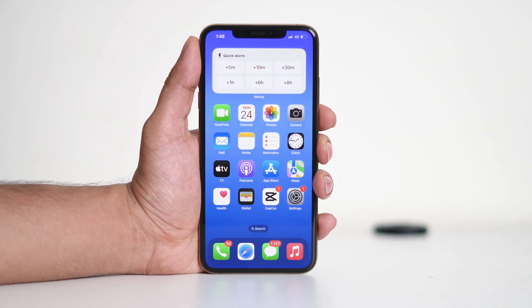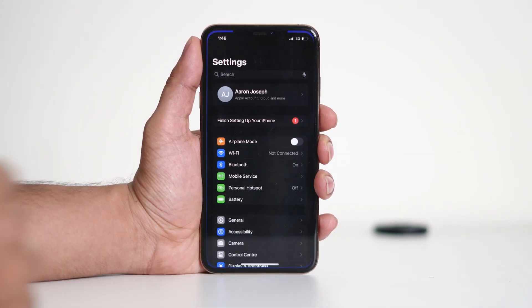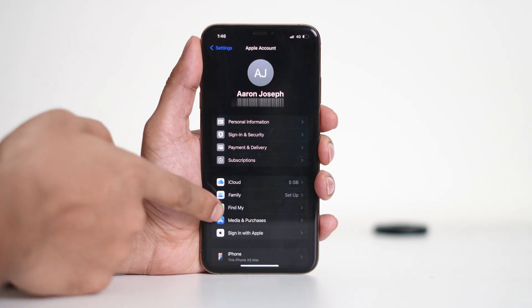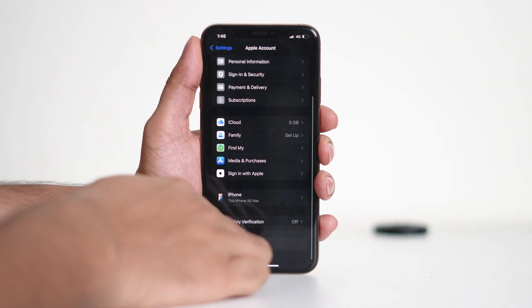Since iPhones don't allow multiple Apple IDs to be active simultaneously, you'll need to sign out of your current account before adding a new one. Let's start by opening Settings. Tap on your Apple ID at the top, scroll all the way down, and select Sign Out.